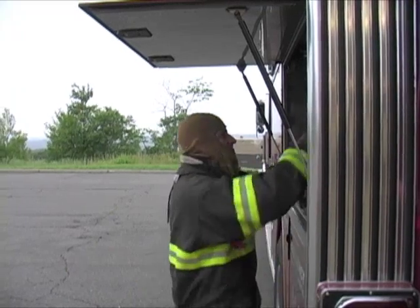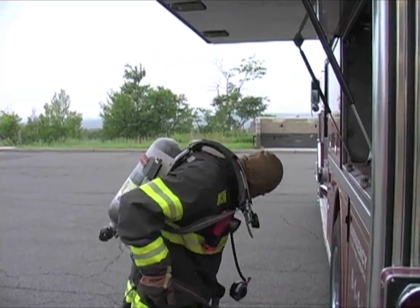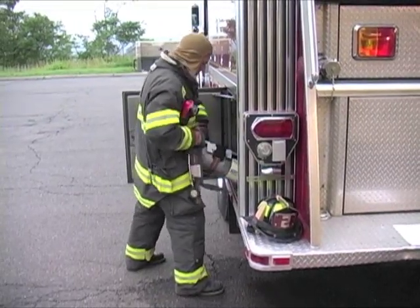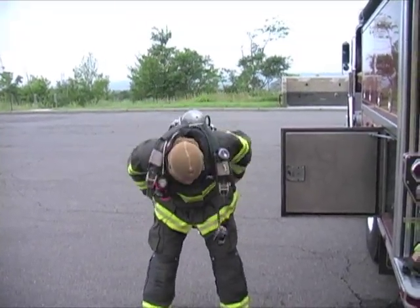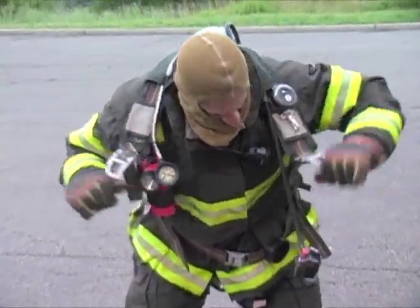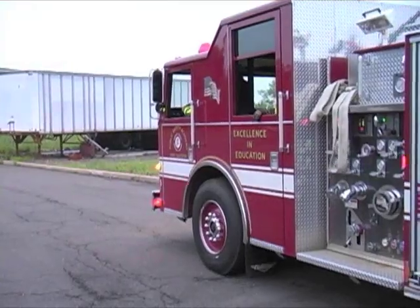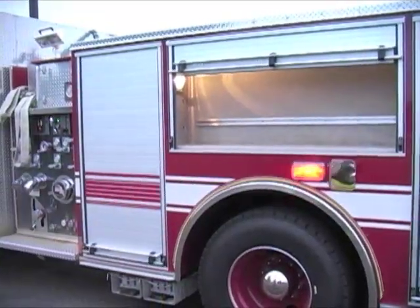There are several means to use when donning an SCBA. Bringing the unit up and over your head is a technique often used when units are stored in high side compartments. The coat method is preferred by many members who store the SCBA in the lower section of an apparatus. The modern version is to build the SCBA into the firefighter's seat on the apparatus, as this allows members to don the unit while en route to the alarm.